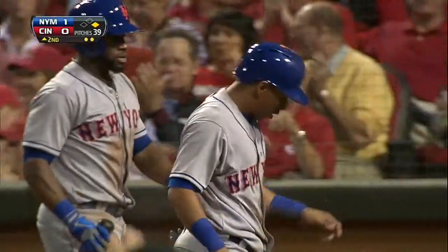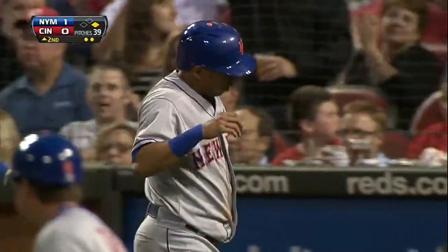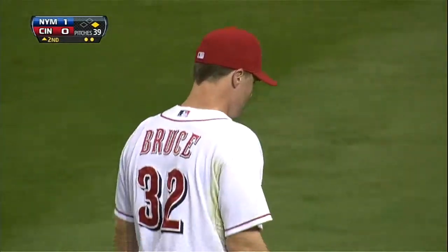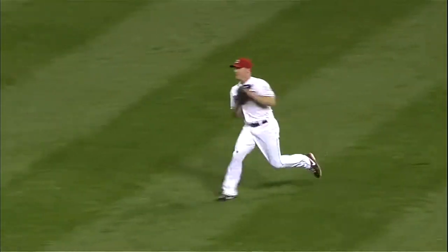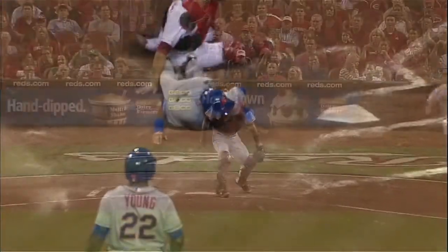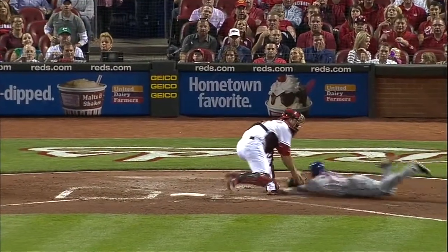That's what I'm talking about. Almost the identical type of play that you have. But watch how quickly Jay gets rid of the baseball — one hop. Bam, here comes the throw. And you see how the throw gets to the plate. It is a one-hop throw, and I mean, this beat the runner.